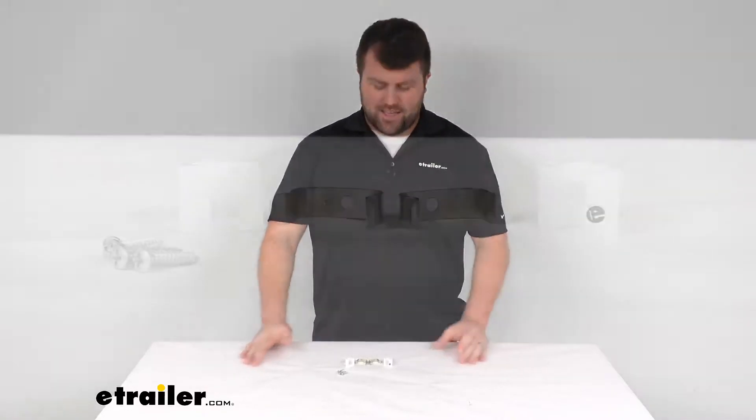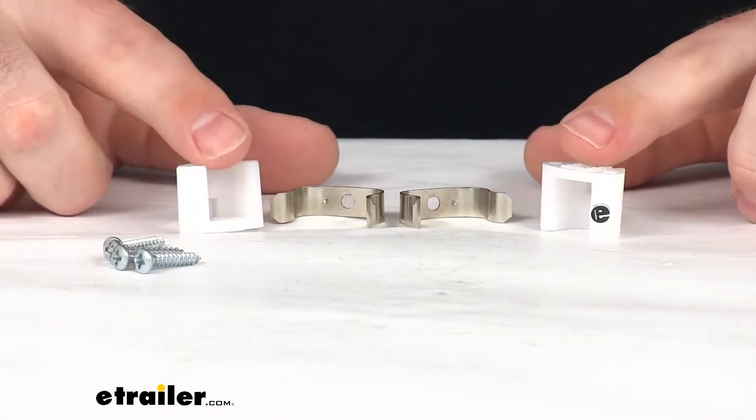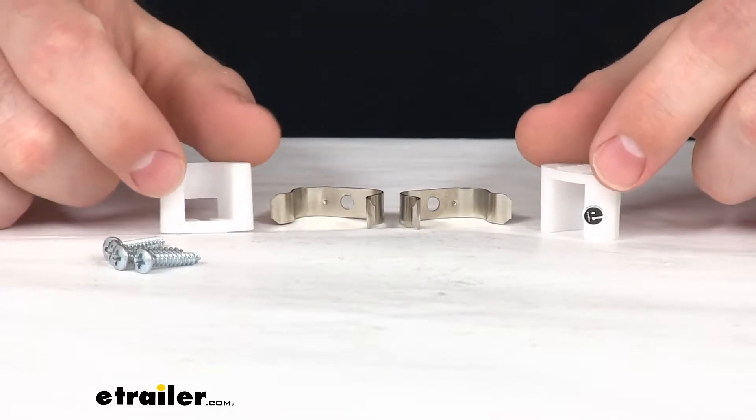Hi there, I'm Michael with eTrailer.com. Today we're going to take a quick look at the friction catches with metal clips for your RV cabinets.